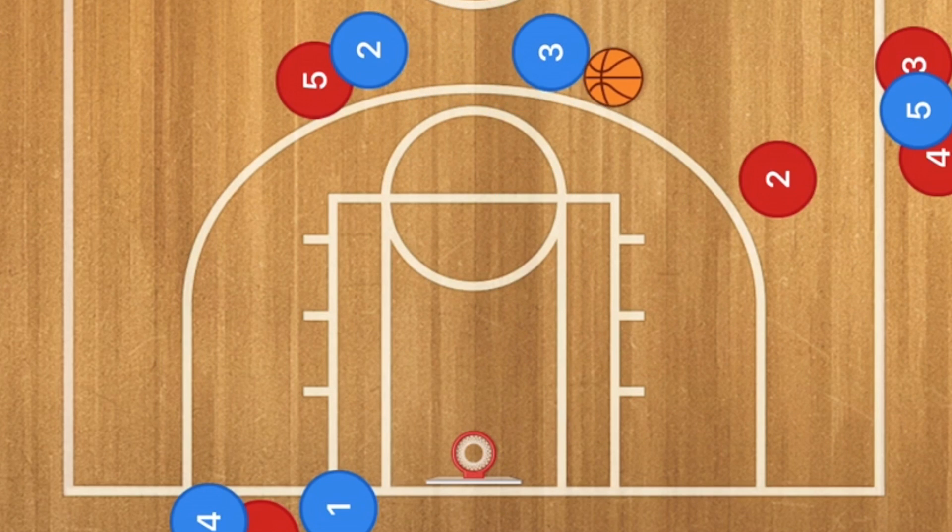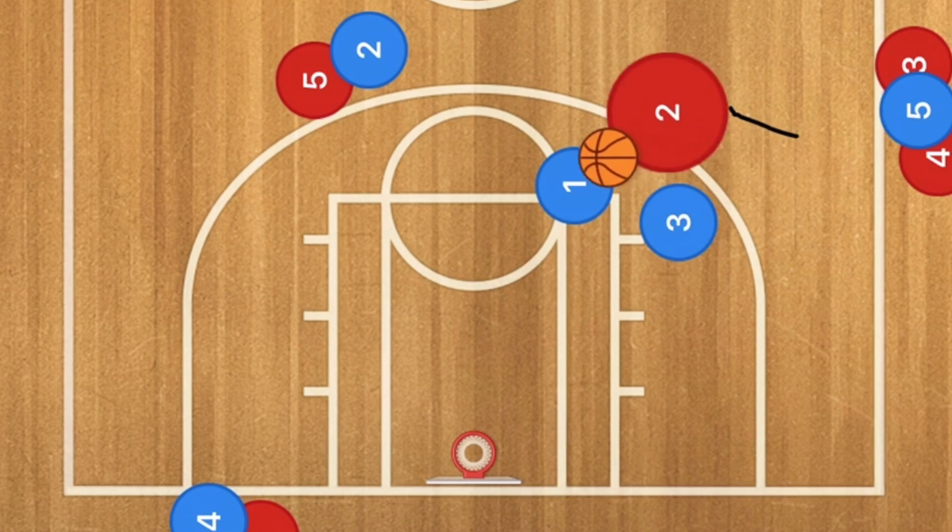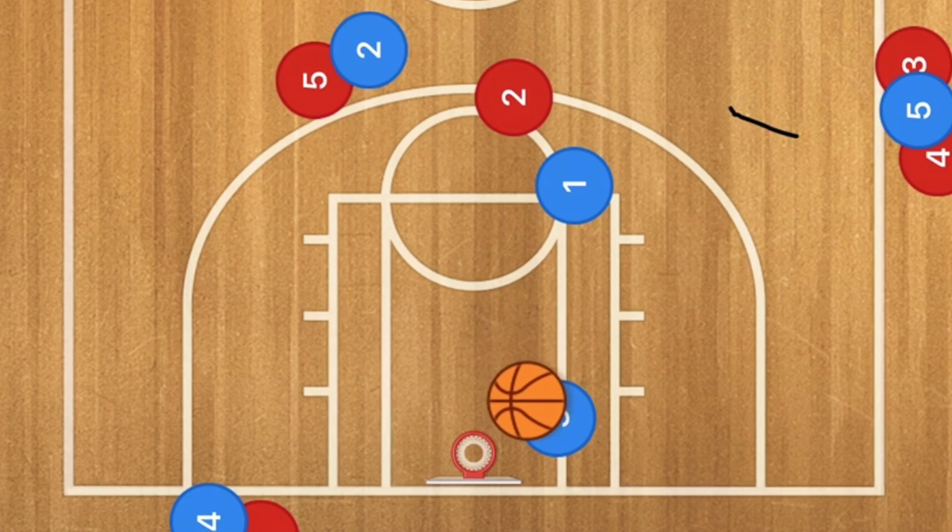So now in this third one, we are going to have player 3 pass to player 2. Player 1 is going to go to the low post and player 3 is going to go back over to that wing. From there, what we can have is essentially player 3 running a curl staggered screen for player 2. And that would be an option as well.